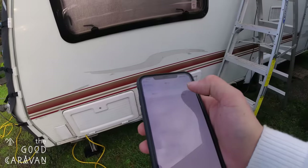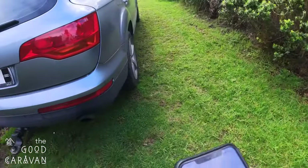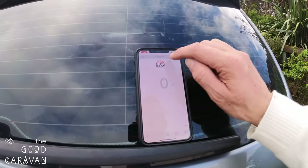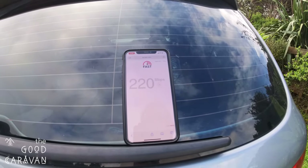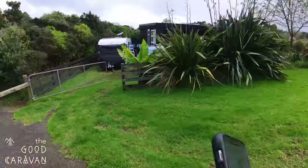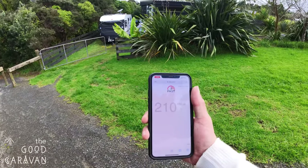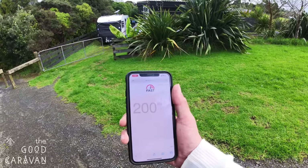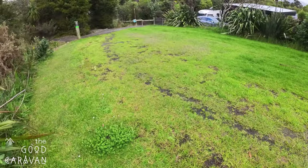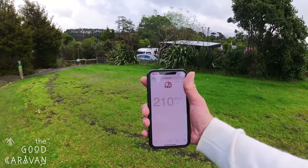Okay, so we're outside now. I'm going to turn on Wi-Fi and connect to the Good Caravan network — connecting to the outdoor caravan network. We're on 230, so that's going outside. I'm going to go outside the gate and see how far we can get. I'm about 30 meters away now — let's do a quick refresh. 200 megabits. I'm going to go further up here — yeah, still getting over 200 megabits per second. That's pretty epic.